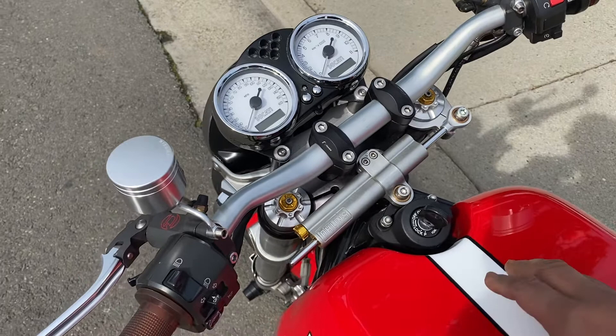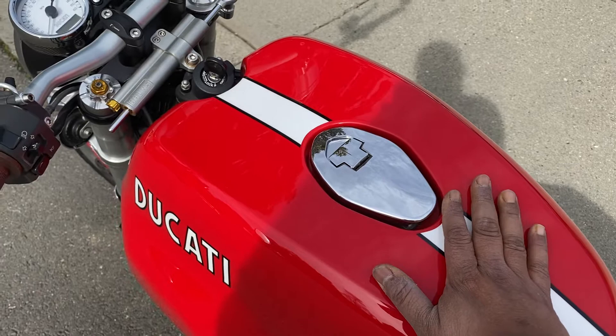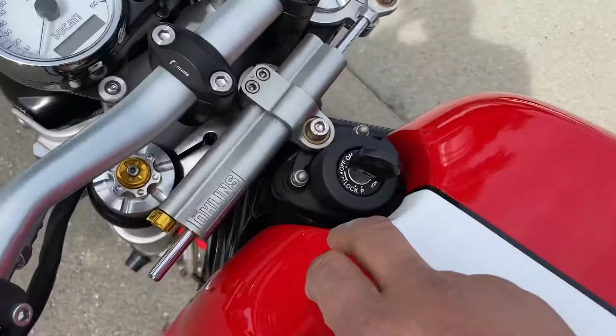The forks are sprung for about 240 pounds. It's got an Öhlins steering damper, which is an absolute must with these bikes, mounted with the JC pack bikes mount — a very clean mount for it.